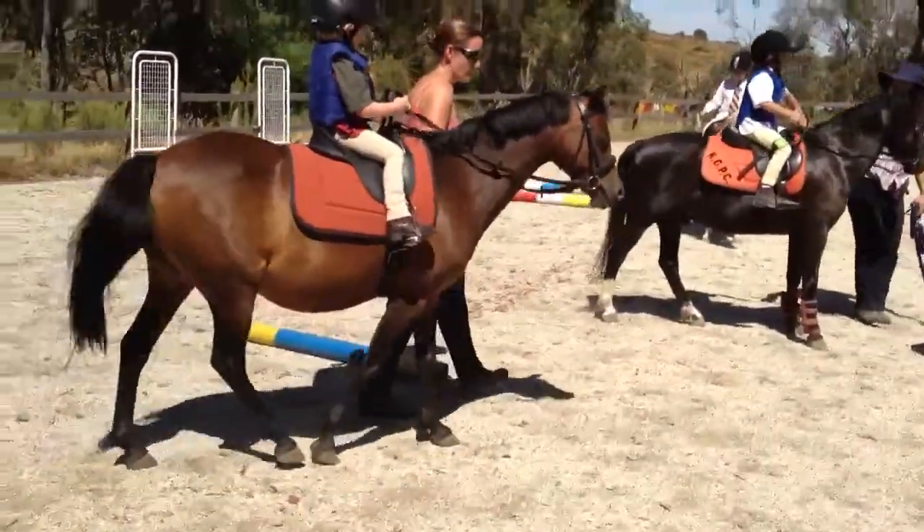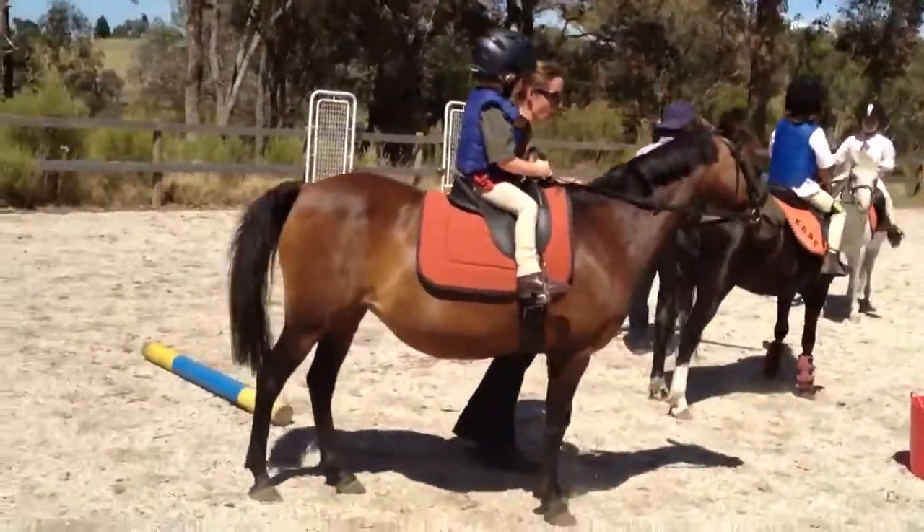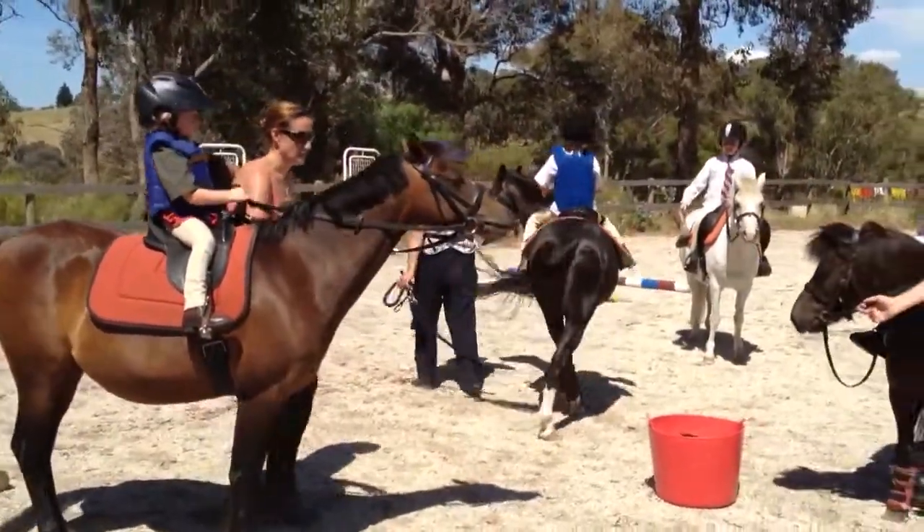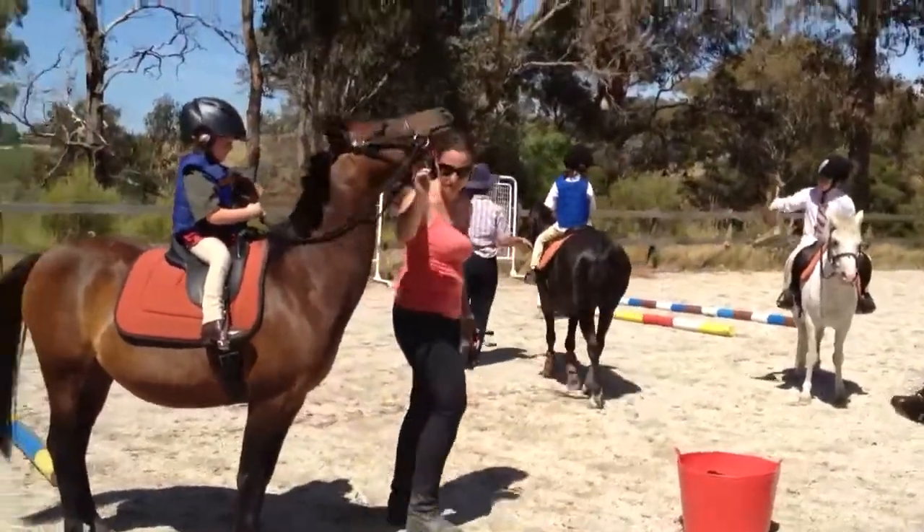Open the door. Drop the boot in there. Oh, good shot! Come on, this way.